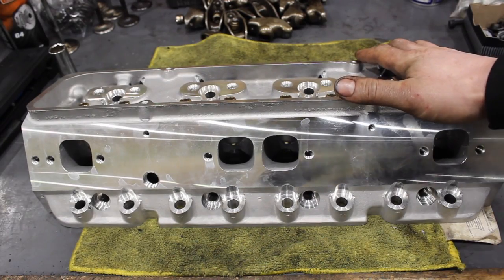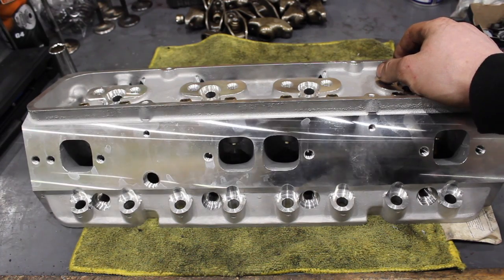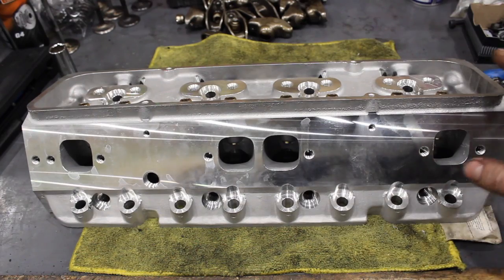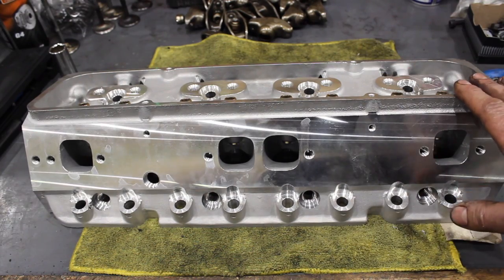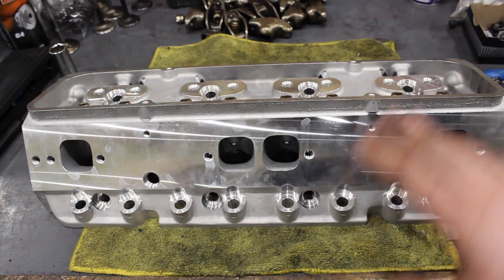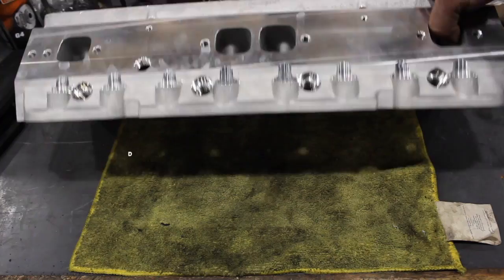Last but not least, we have what you'd call a Chinese ripoff head. I've always been curious and I've gotten a lot of emails about these heads. I don't know anything about them, so I thought I would order some — and if I don't like them I'll just send them back. These are your eBay, Amazon heads. I have to say, out of the box I'm impressed with them. I'm going to make a separate video about that, but I just wanted to show you guys that I will be flowing these as well.